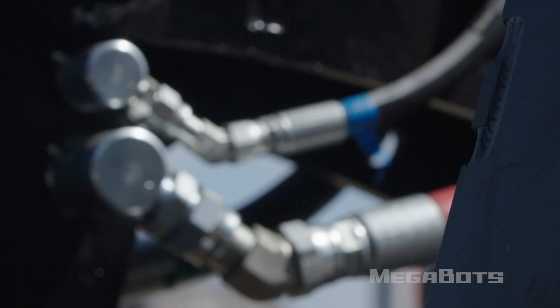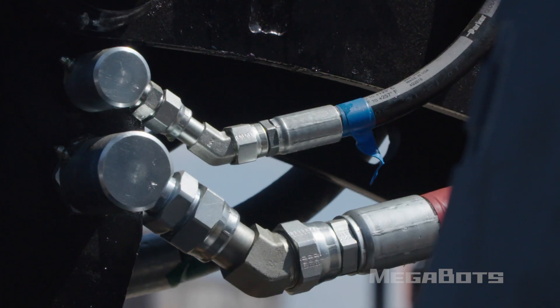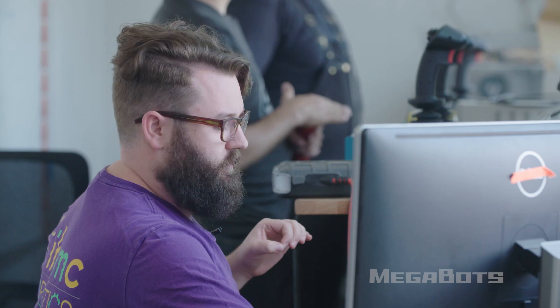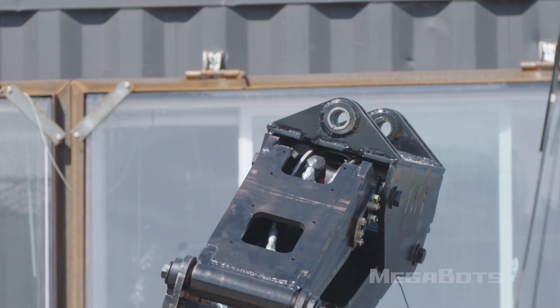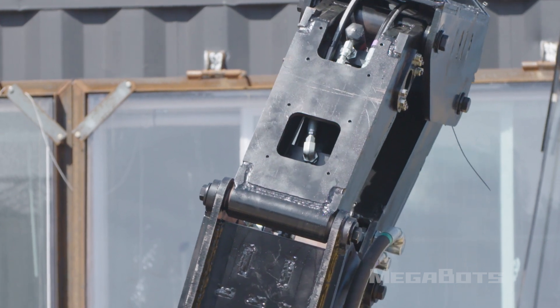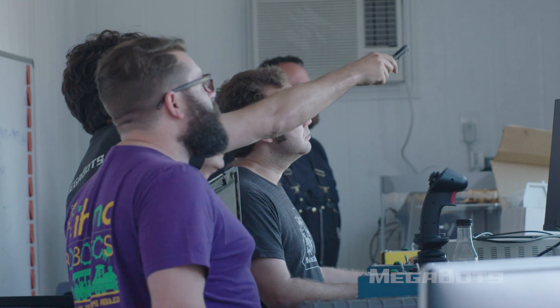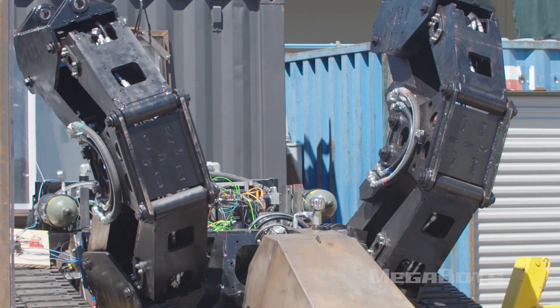Now what we have to do is test each and every actuator and sensor on the legs so that we can make sure when we go to assemble the robot everything works. Our legs allow us to lean from side to side and forward and backwards — to lean into punches and lean away from getting hit.